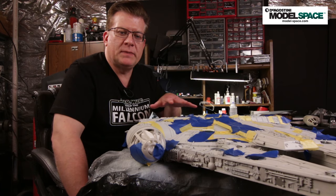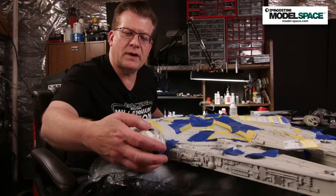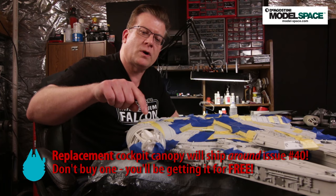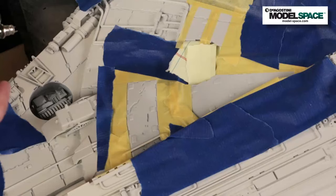Here we've masked off about 75% of the model. Two important points about the cockpit: leave it unattached and press-fit for now — do not glue it. First, if it's unglued, you can stuff material inside to protect the interior from paint. Second, as mentioned in part one, we're going to provide you a replacement cockpit, so if you glue this one on you won't be able to fit the new one. So just don't glue it.